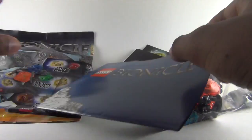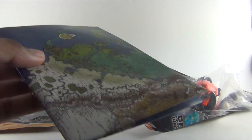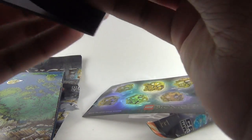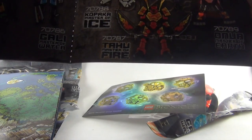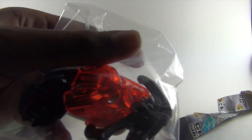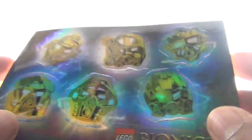There are nine pieces, and some of them are not actual building pieces. Here are the contents: a map, an instructions booklet, a bit of comics, and the main item itself.